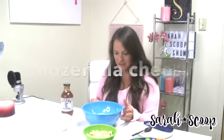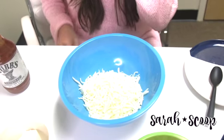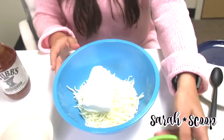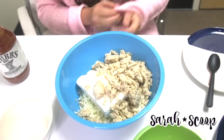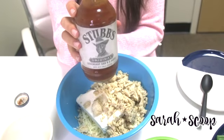First off, we are going to start with two cups of shredded mozzarella cheese. Then you are going to add in eight ounces of cream cheese, and just add it in there, two cups of shredded chicken — we cook the chicken beforehand, of course — and then half a cup of Stubb's barbecue sauce.